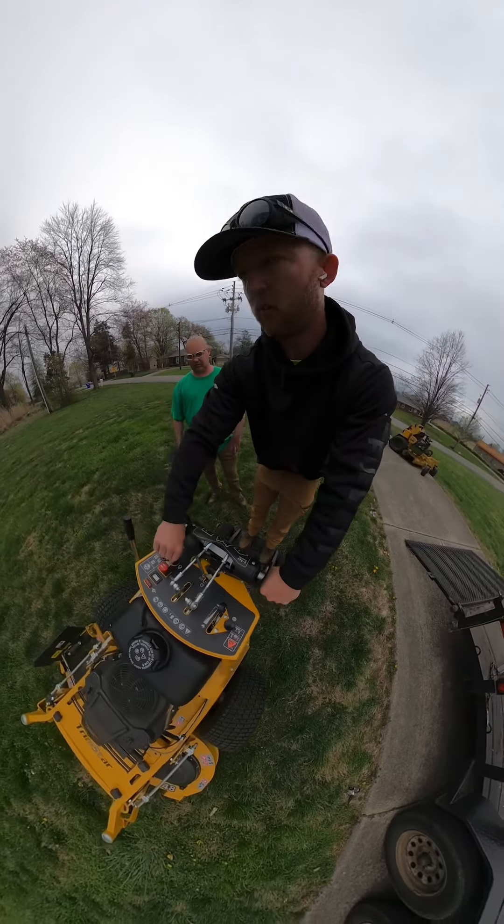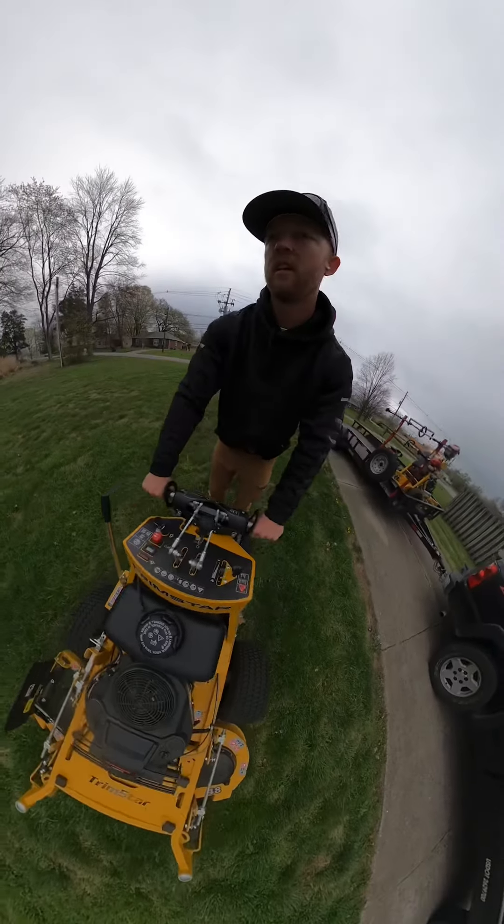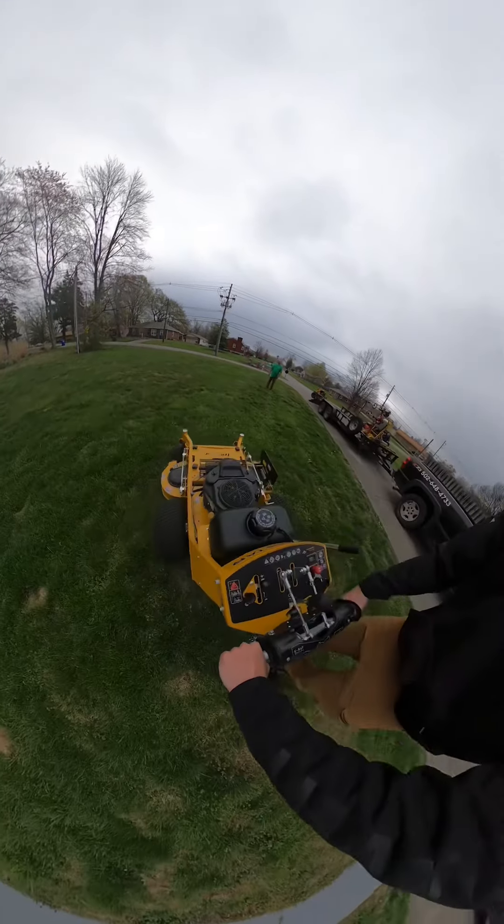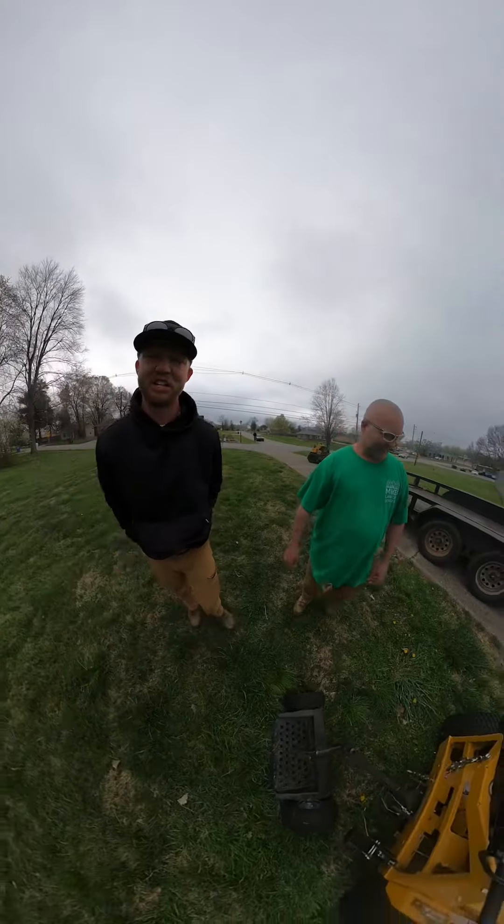I'm training a guy who has a lot of experience on a pistol grip walk-behind, but today I'm going to show him how to use a Trim Star. Let's see how he does.